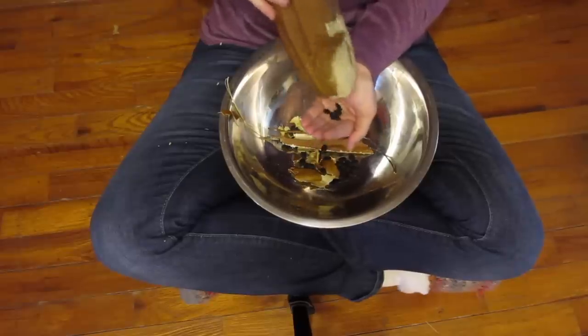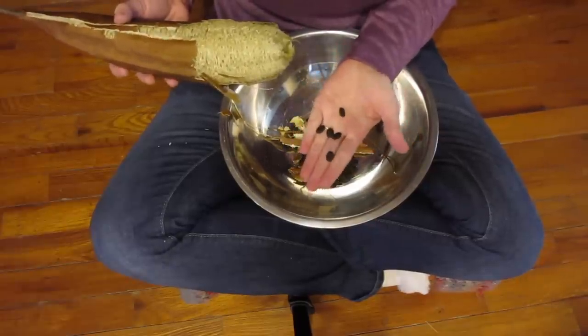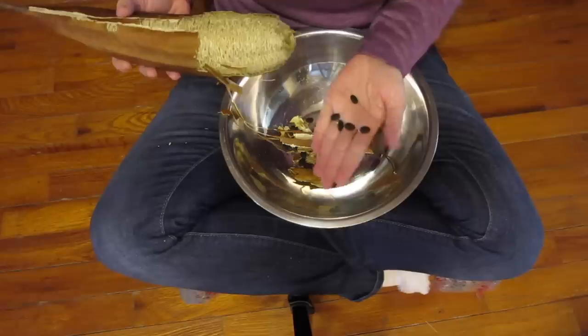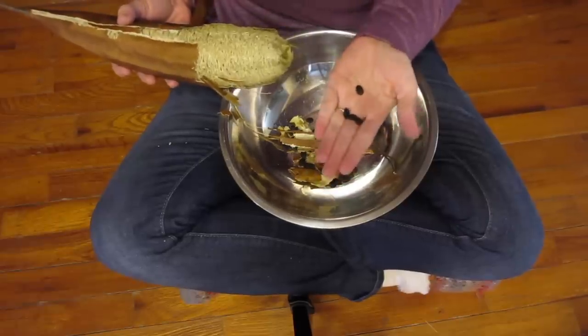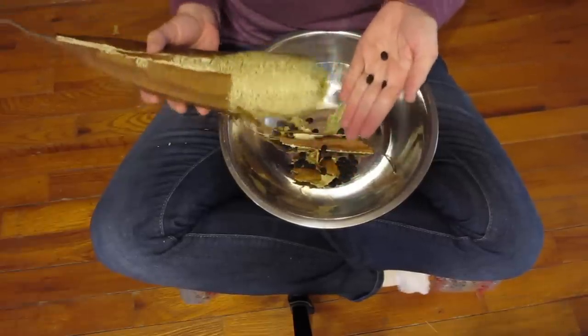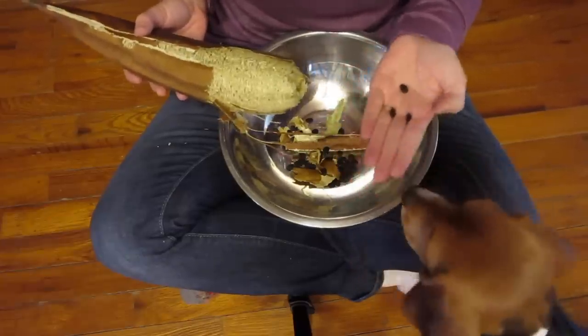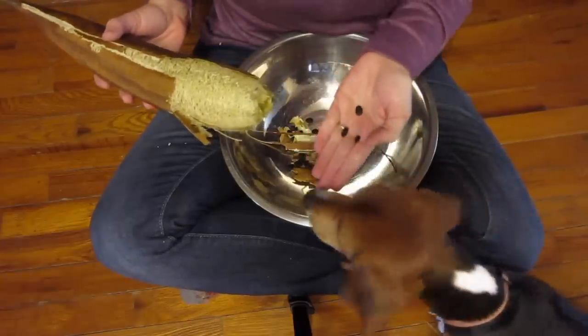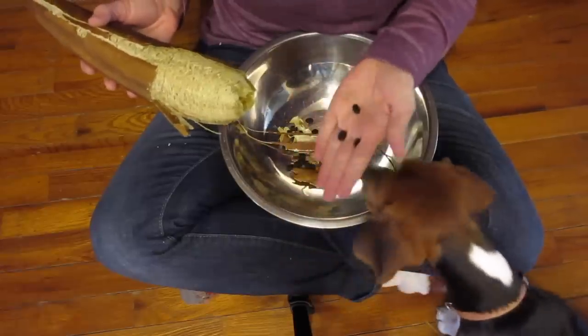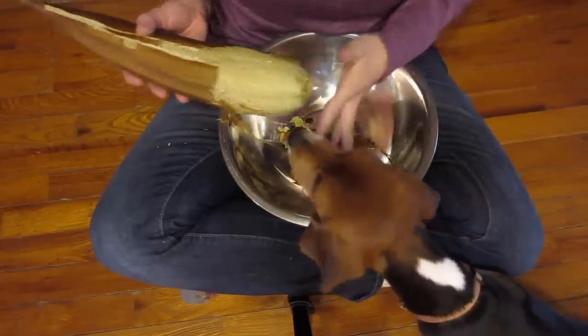The seeds at this point are black. Apparently Rosie's going to try to eat one. These are black, and if you had not planted these by any other kind of gourd or anything, you could probably use these to plant. But I had a lot of different plants from the same plant family around each other, so I'm not going to be able to use these for planting.